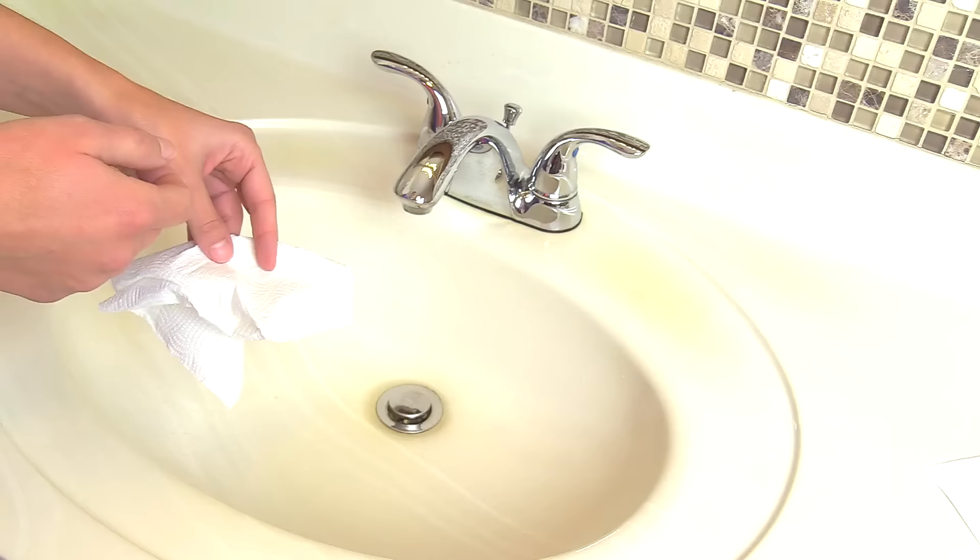That wraps up this video on how to perform hand hygiene using soap and water. Thank you so much for watching and don't forget to subscribe to our channel for more videos.